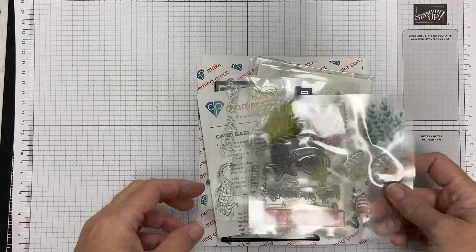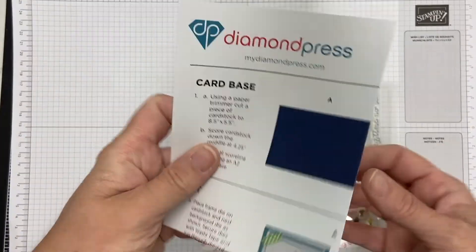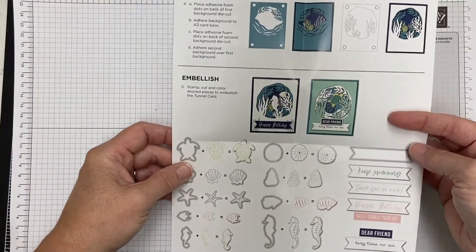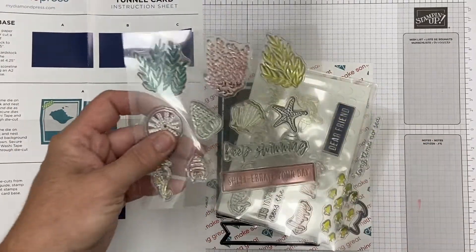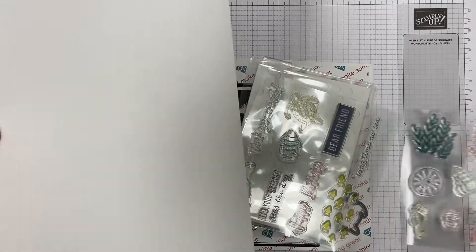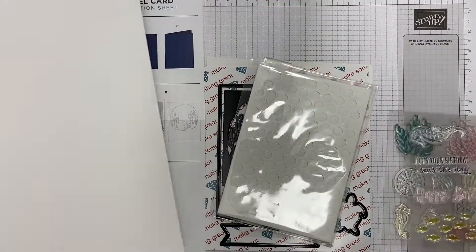Hey there, this is Catherine. I am sharing a stamp set and die set from Diamond Press. This is called the Keep Swimming Tunnel Card Set. I picked this up from HSN a little while ago. It comes with a full color instruction sheet — I love that Diamond Press does that. So it has inspiration for you. You get two stamp sets and they're all kind of fish and lots of great sentiments and things to make an ocean themed card.